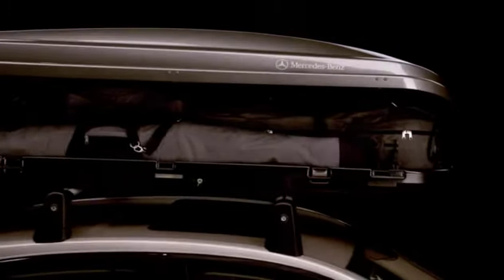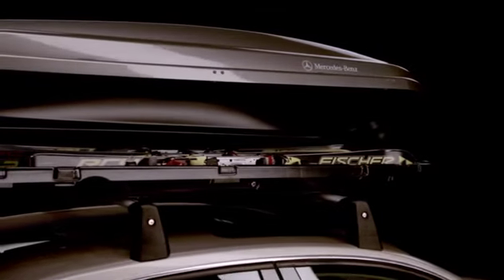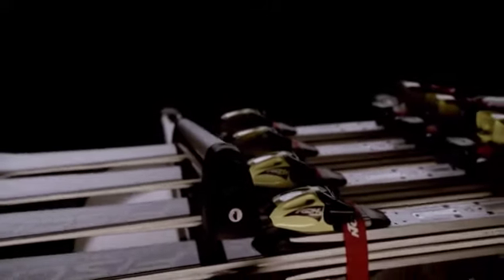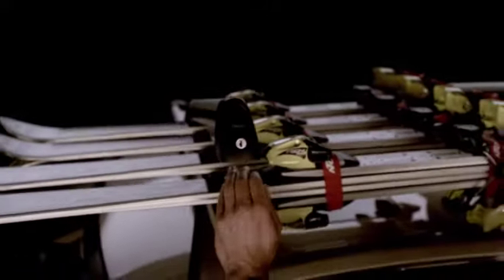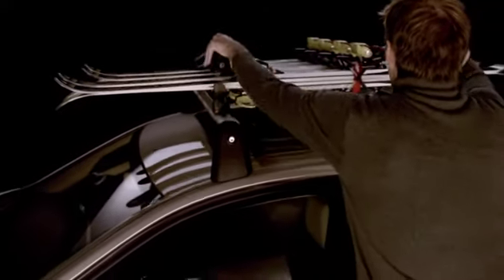And during the winter, our Ski Racks keep everything neatly arranged, either as a roof box insert or directly on the roof. The Comfort Ski and Snowboard Rack can hold up to six pairs of skis or four snowboards. And thanks to the Ski Rack's handy pull-out feature, it facilitates easy loading.